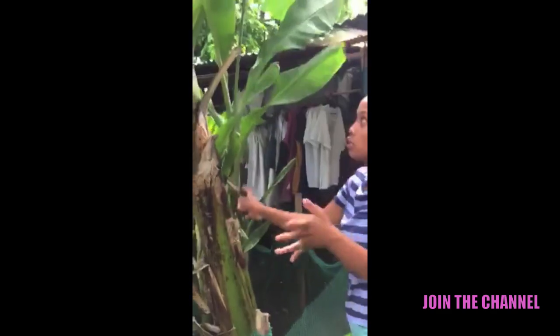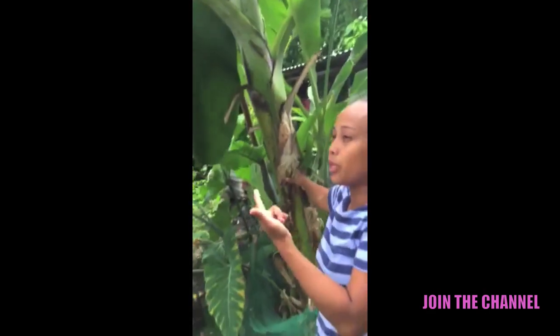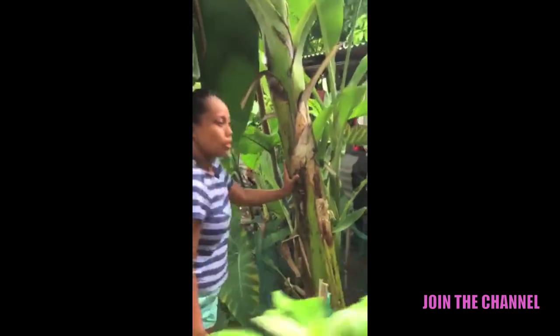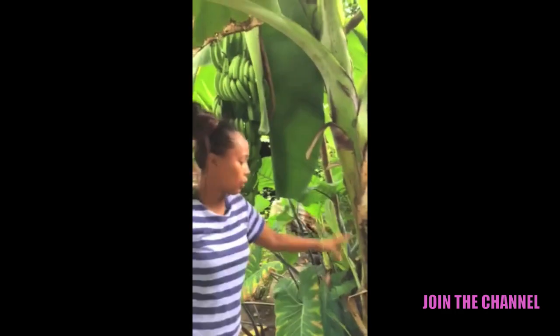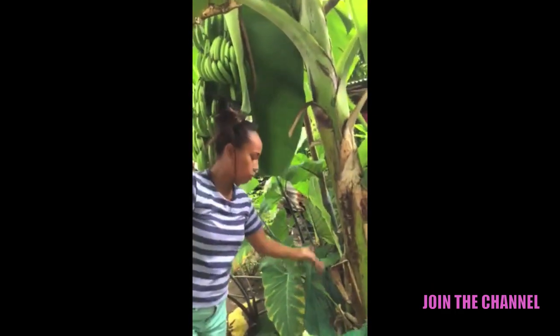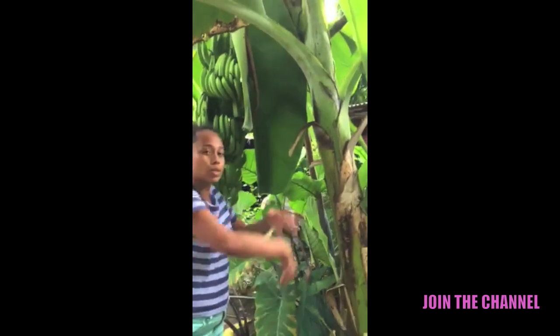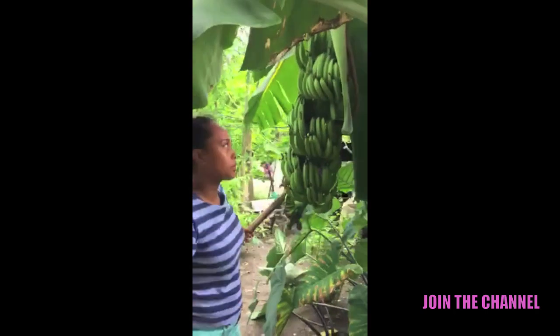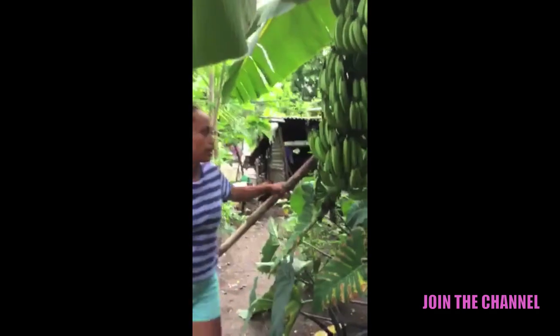This is what they call the mother banana. When they harvest the bananas, they will cut this tree so that the rest of the banana plants will start to grow and bear fruits.